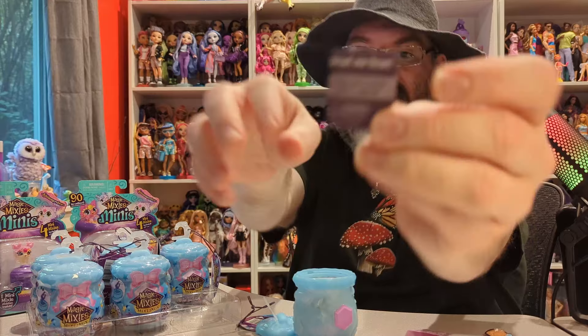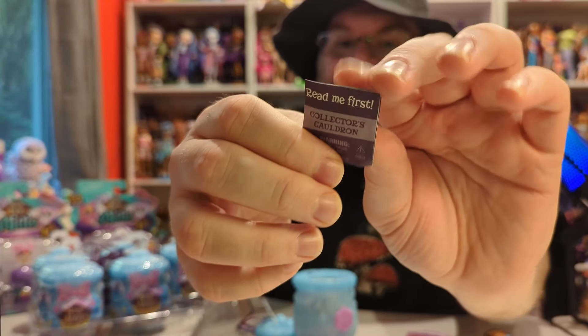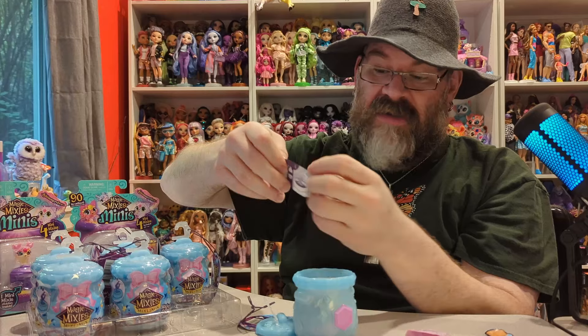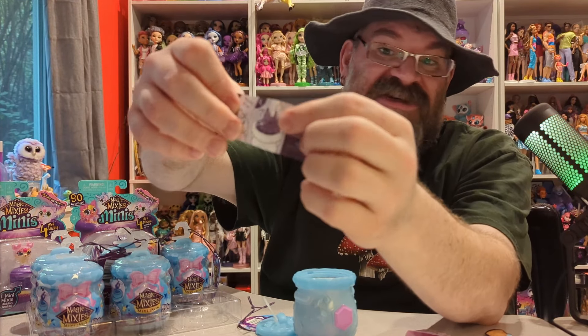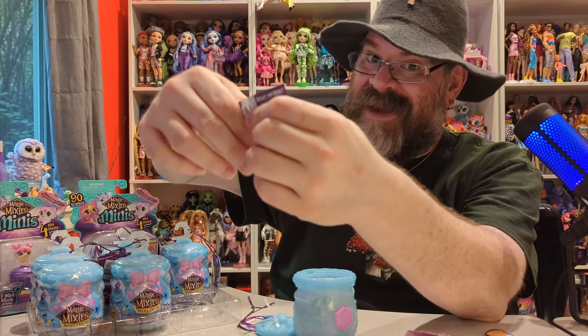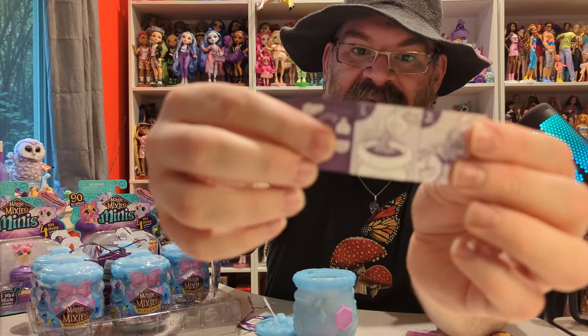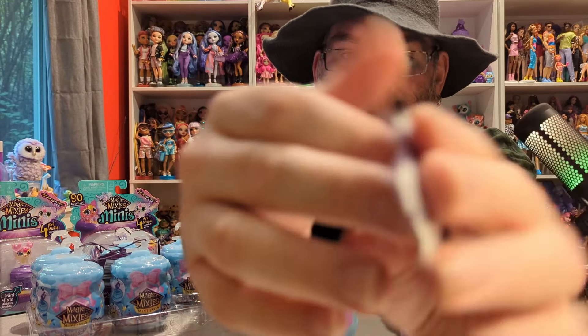You also get a little read-me-first pamphlet for the collector's cauldron, which is what these are called. Now the collector's cauldrons, you have a chance to find a limited edition. I don't know if I have one — I looked through all the codes and it doesn't look like I do, but we will see.